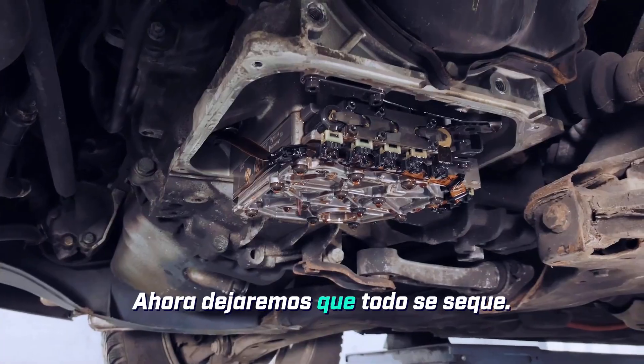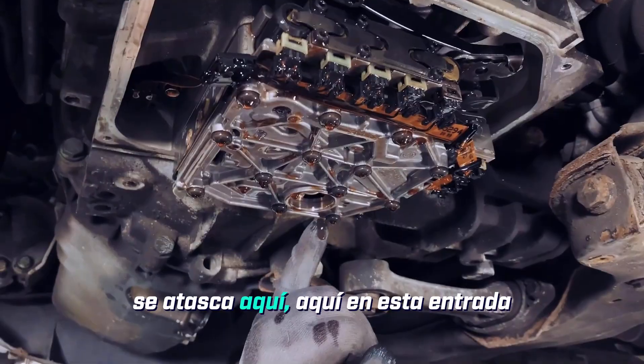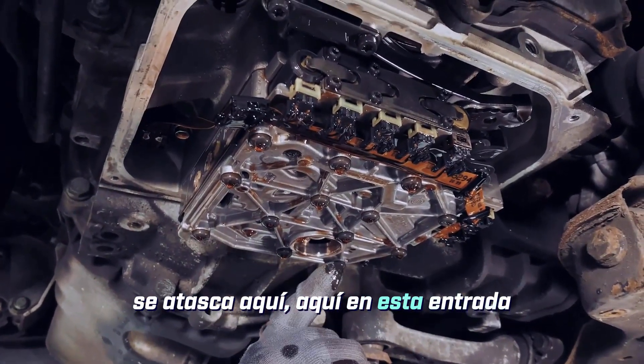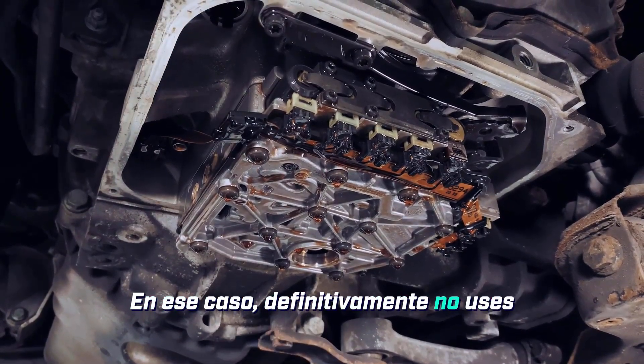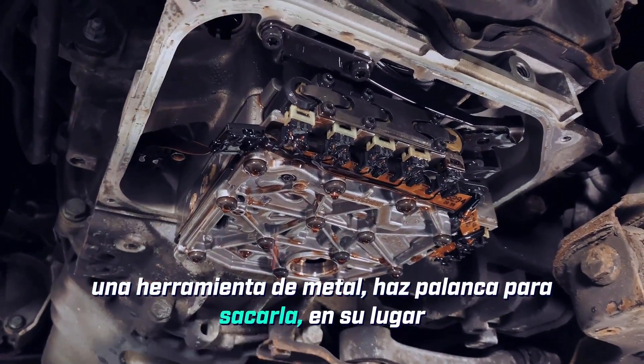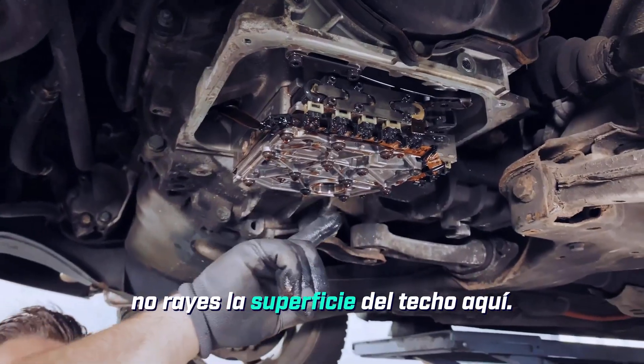Now we'll let the whole thing dry off. Sometimes the gasket from the filter gets stuck here — in this intake opening of the mechatronics unit. In that case, definitely don't use a metal tool to pry it out. Instead, use a plastic tool if possible so you don't scratch this sealing surface here.